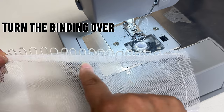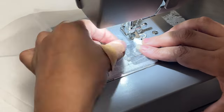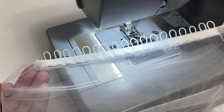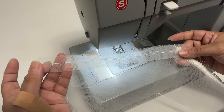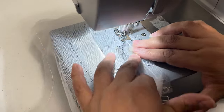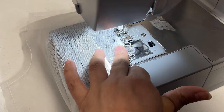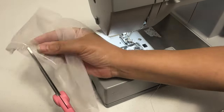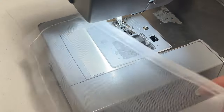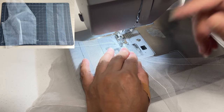After that, sew right here at the edge. So far, this is what it looks like. Next, sew the binding on top of the bodice line like this. Now cut off about one fourth of the seam allowance and turn the binding over, then sew it at the edge like this.